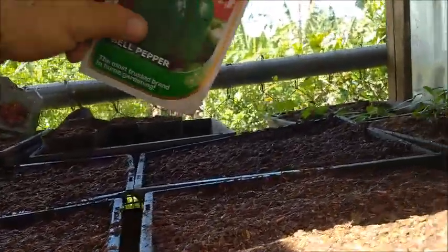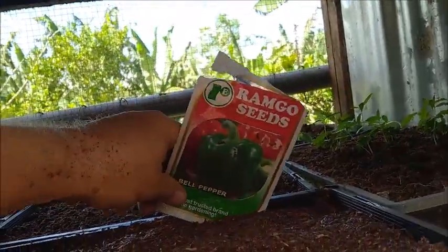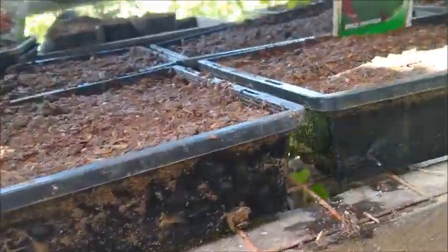Hello everyone, welcome to Affordable Farming in the Philippines. I've started more of the usual tomatoes and bell peppers. I've got six new trays of stuff going here.